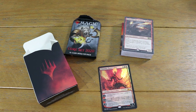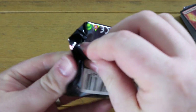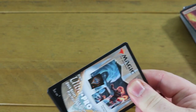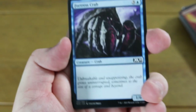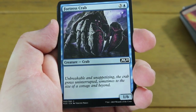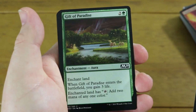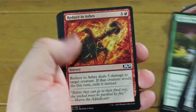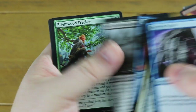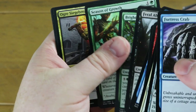Without further ado, let's take a look - first we're going to go for the booster pack and then we're going to have a look at what's inside the deck. Here we go, a Core Set 2020 booster pack - will it have anything that could maybe enhance the deck? Having a little look at the deck list, this Chandra base deck has quite a few elementals, so that's probably the way I'm going to go with the upgrade, keeping it mono red.